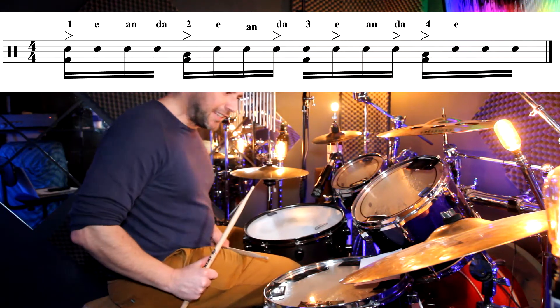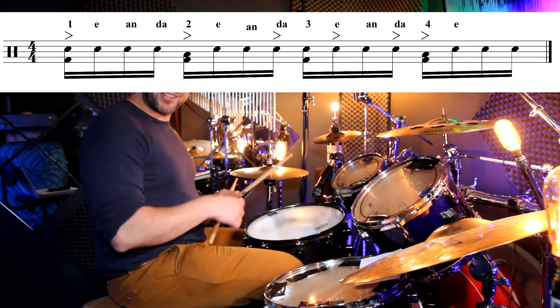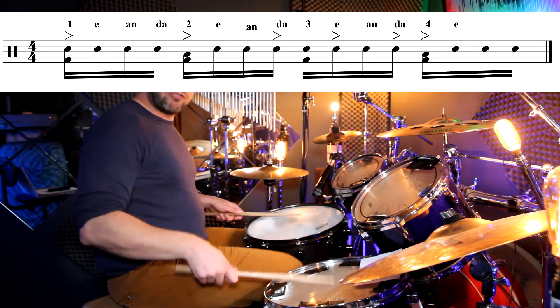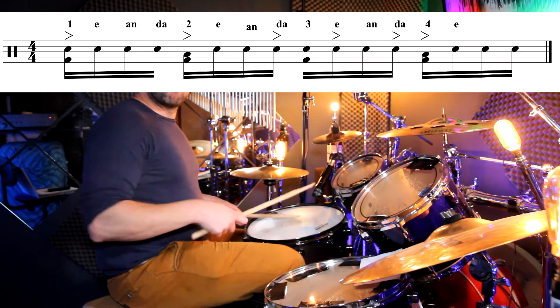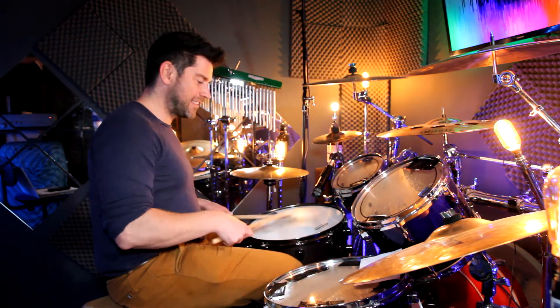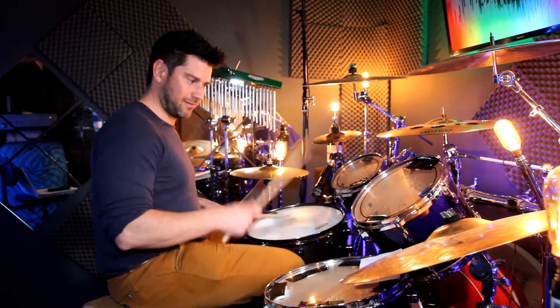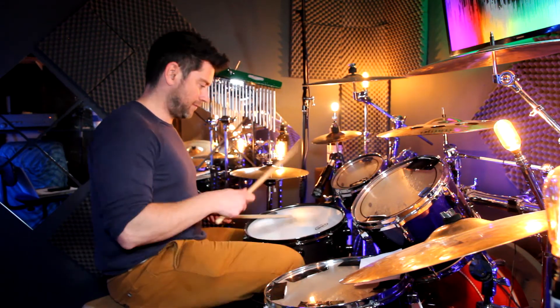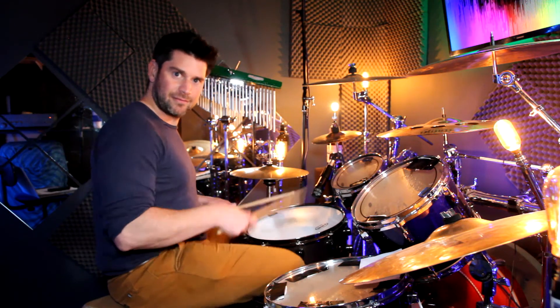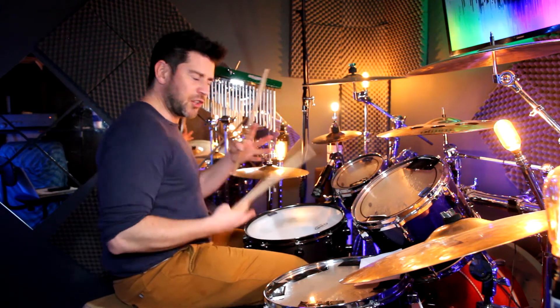Up to speed. We've got that kick on all four: one, two, three, four — right, right, left, right, left, right, left, right, right. That kind of feel. It's a really, really nice groove, just generally as a samba kind of groove.